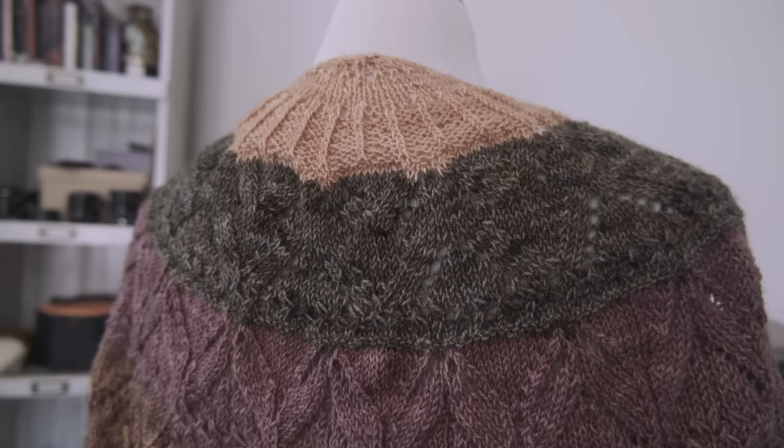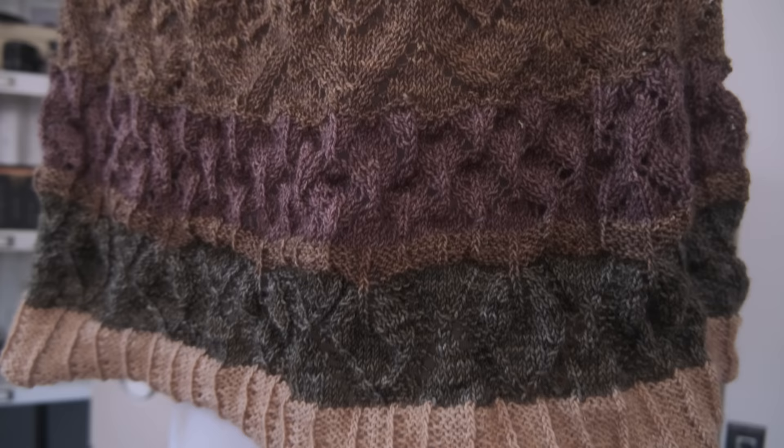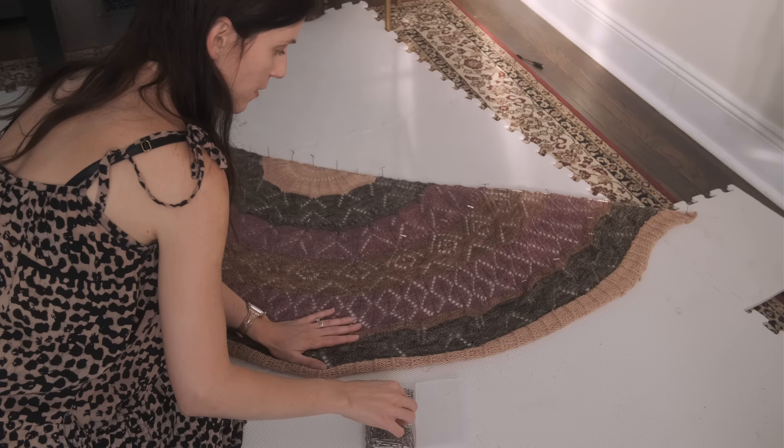This was a mystery knit-along hosted by Helen Stewart of Curie's Handmade — no more spoilers, the clues have been revealed. I finished her literally today, finished binding off, and I'm ready to block. I thought I would share my blocking process because I don't think I've ever done a vlog where I share how I block my shawls.